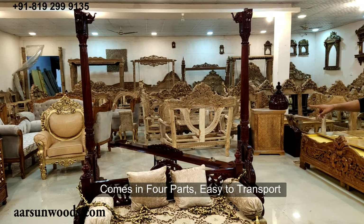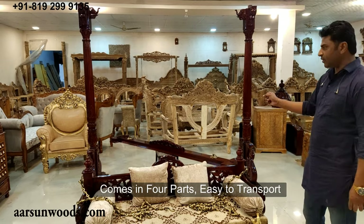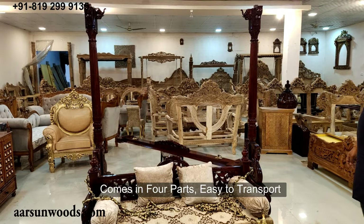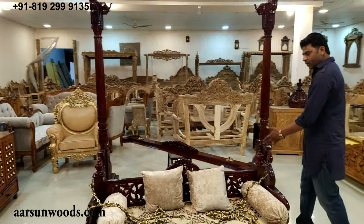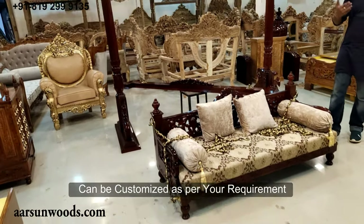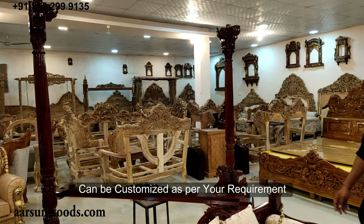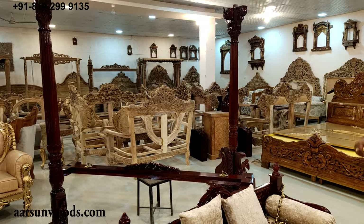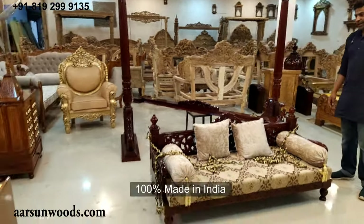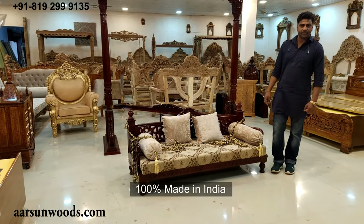It comes in four parts so transportation is very easy and handling is also not difficult — you need a couple of guys to handle the unit. If you want to change the color of the fabric or the chain design, you can just let us know and we'll make that for you. Any other changes in design or size can also be done. All in all a very nice unit — Indian art made by Indian artisans, and the quality of Arsan. Thank you.